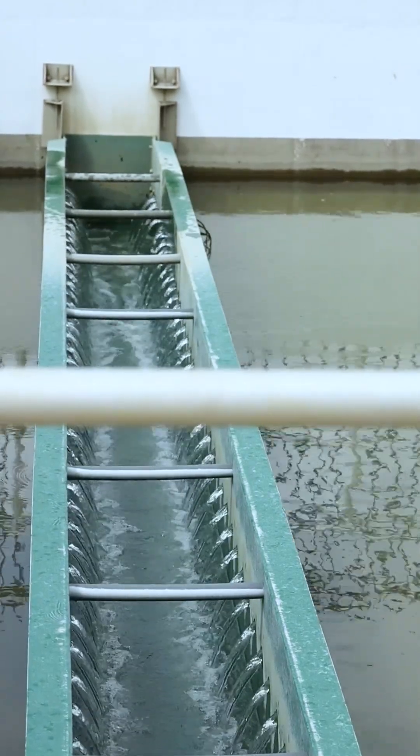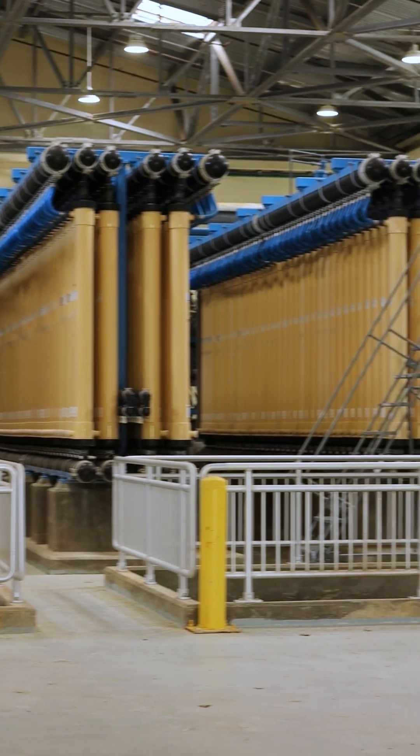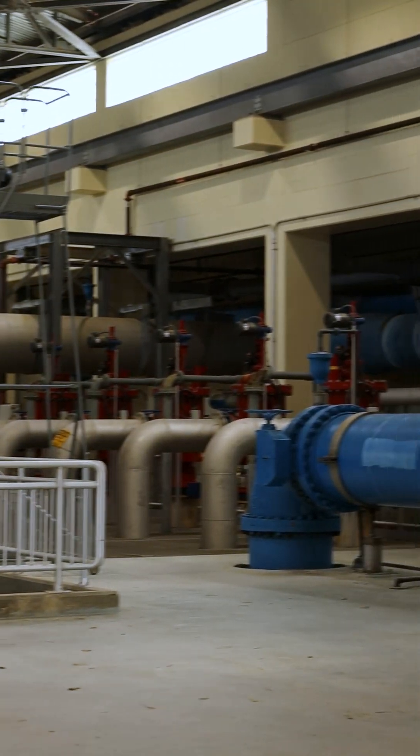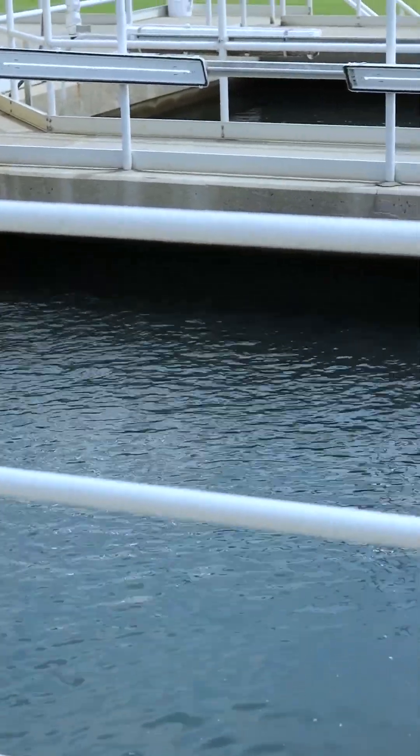We then are going to follow it up with some disinfection. Disinfection is the inactivation of pathogenic organisms. That's the fancy way the state of Texas basically requires us to make certain that the water is not going to make any of us sick.